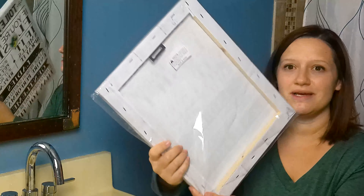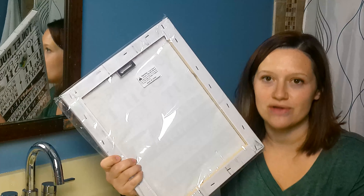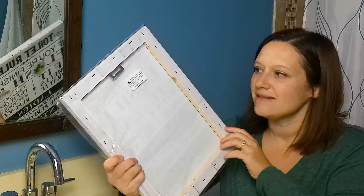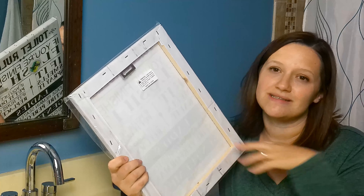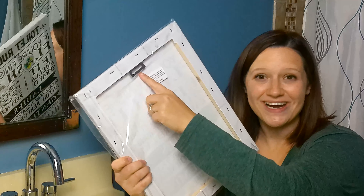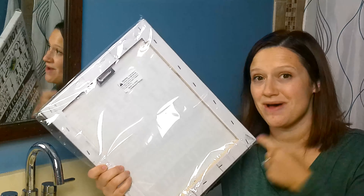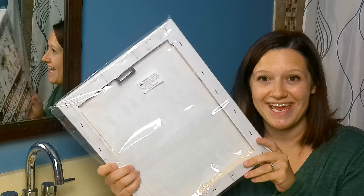Something else that's really great is it comes with a metal hanger already installed. Sometimes when you get these they don't have that, and it's just another step in the process, but this one showed up with the metal bracket already installed and it's ready to be hung up.